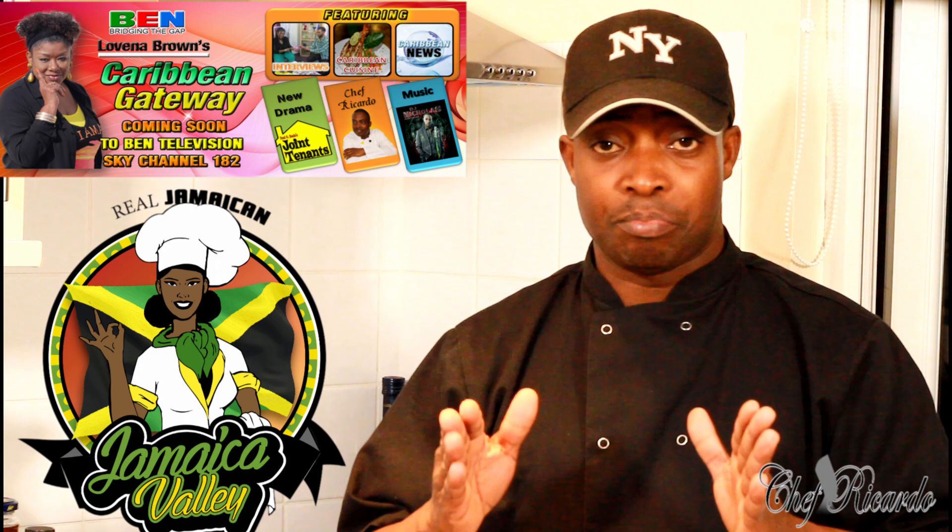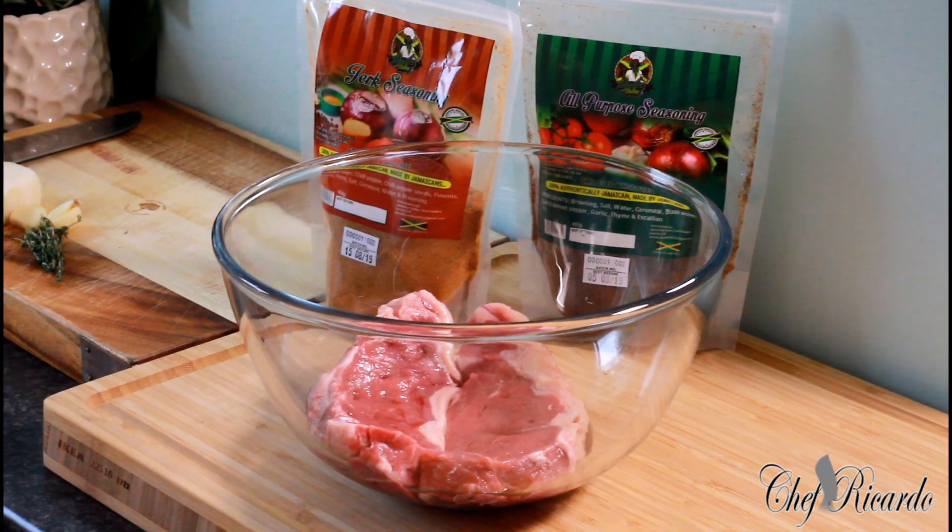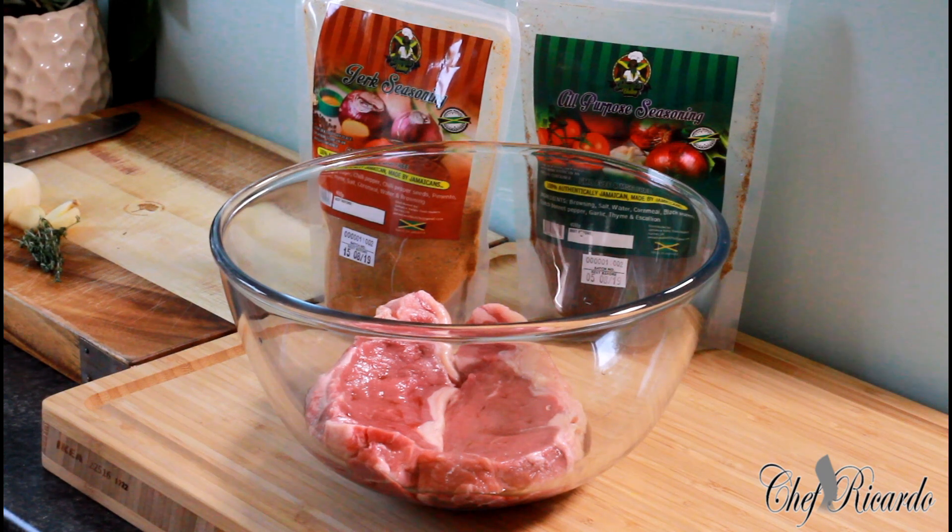This nice lovely jerk beef pan fry is an amazing recipe served with some roast. Enjoy the recipe — you're welcome and lovely. So basically today I want to make some jerk steak. I'm going to be using a sirloin steak and I'm going to be jerking it by pan fry.